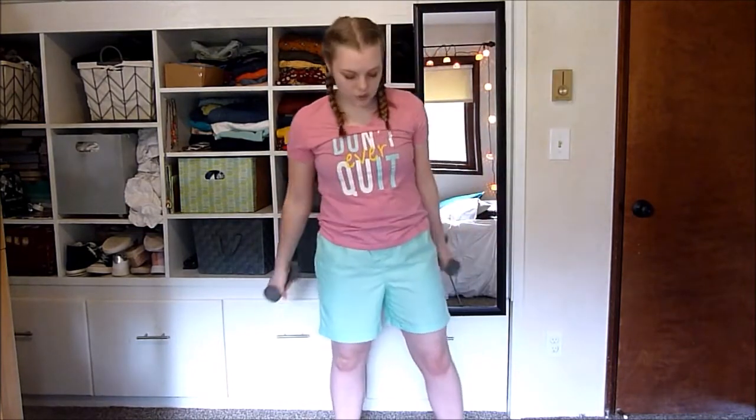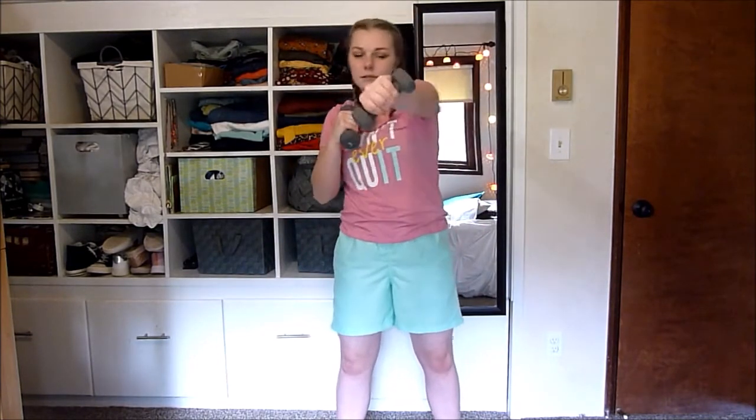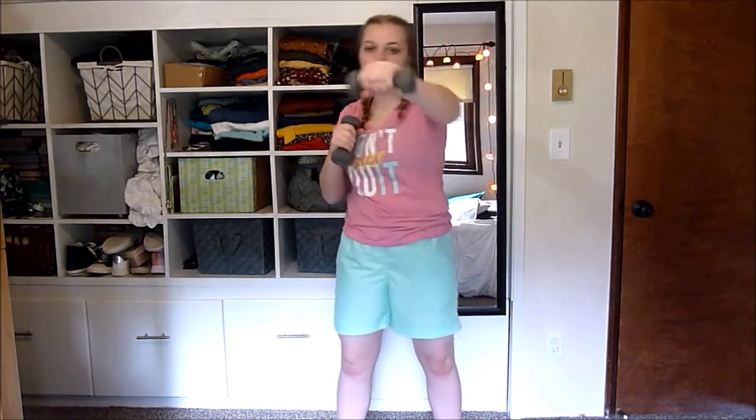Okay, so for this next one, hold on to your dumbbells. We're just going to stand about hip distance apart and you're just going to be throwing some punches with your weights for a little more resistance. You could do this without the weights, but you're working your body more when you do it. Make sure that when you're punching, don't just throw your arm out there — really want to be purposeful, bring your arm all the way back toward your face.